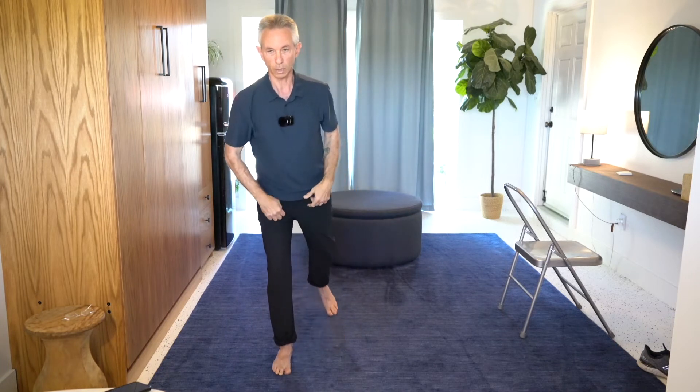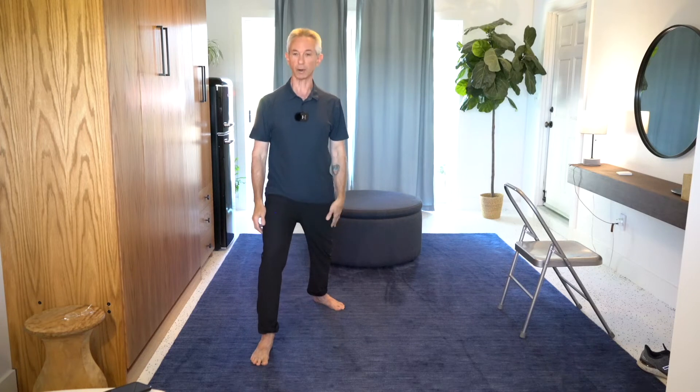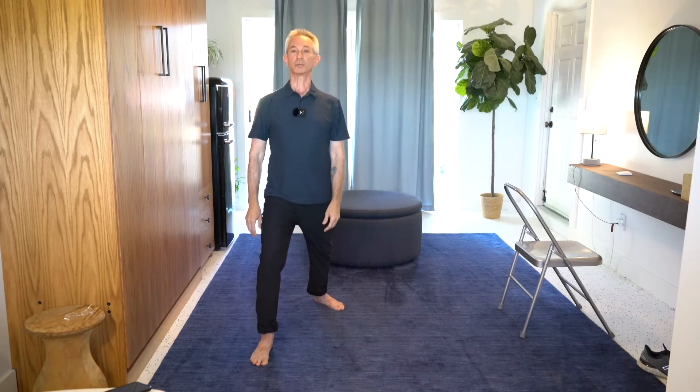Beautiful. Very well done, Lenora and Linda G. Let's switch legs — left leg towards the camera, right leg back. Let's find our position.